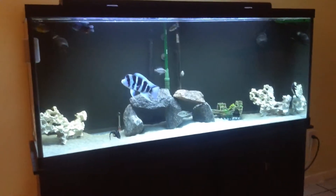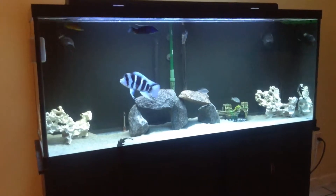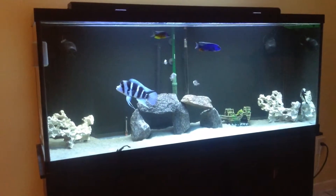Here's my 120 gallon tank. It's been up for about six months.